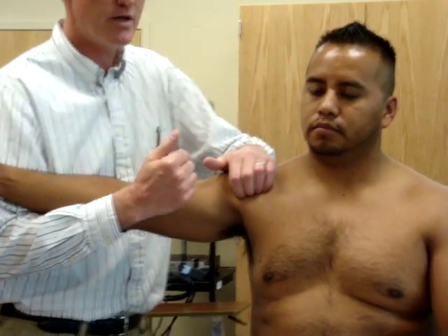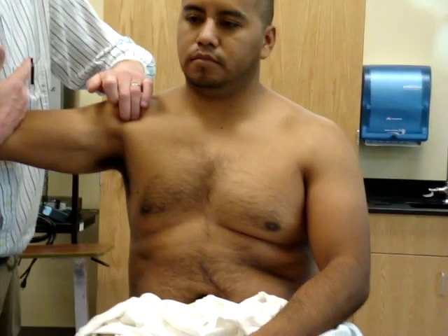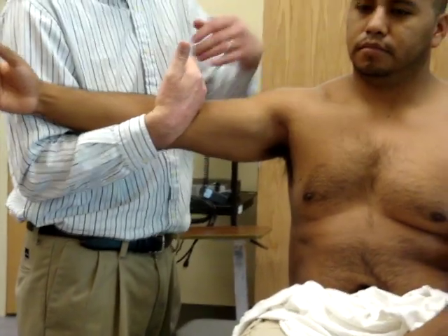Anterior portion of the deltoid. So we can feel the difference. Let's run our fingers along like this. Now I'm pulling him backwards towards a horizontal adduction, so he resists me. There's the whole muscle activated.